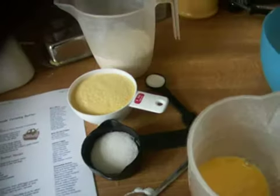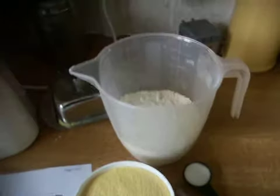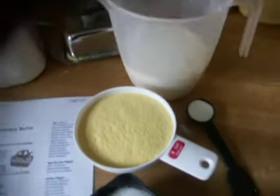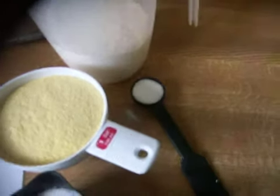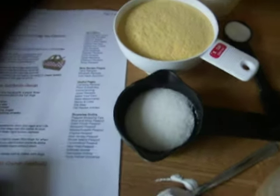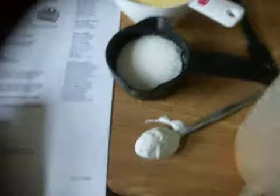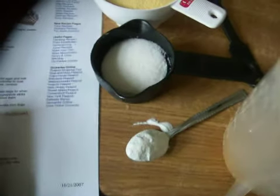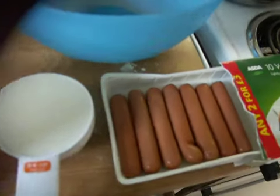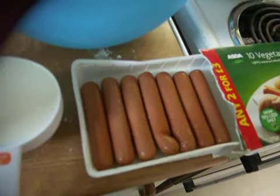The corn dog batter recipe I'm using requires one and one-fourth cup of flour, one teaspoon of salt, three-fourths cup cornmeal, four tablespoons of sugar, one teaspoon of baking powder, two eggs, and three-fourths cup of milk. I'm using vegetarian hot dogs because that's all I've got at the moment.